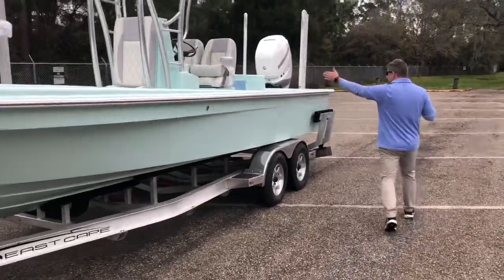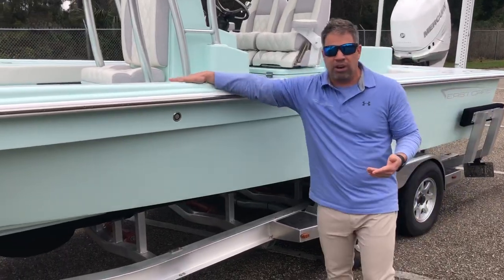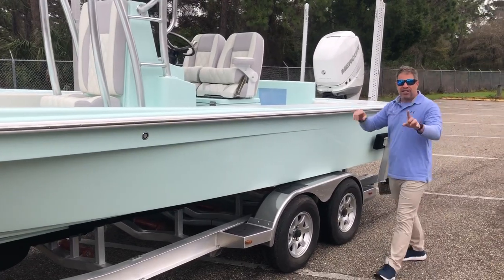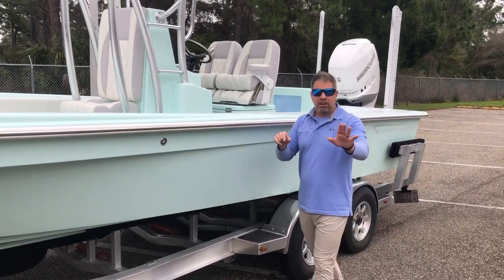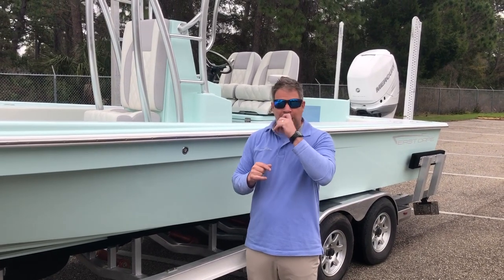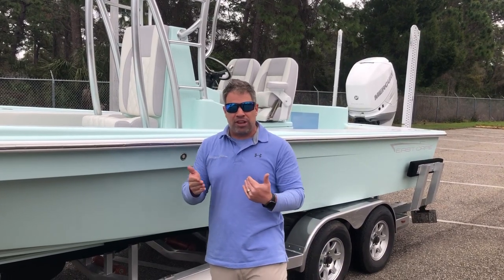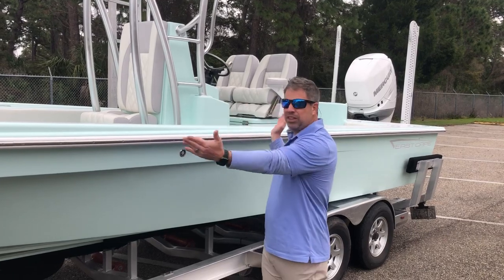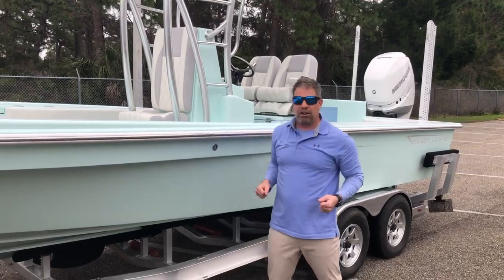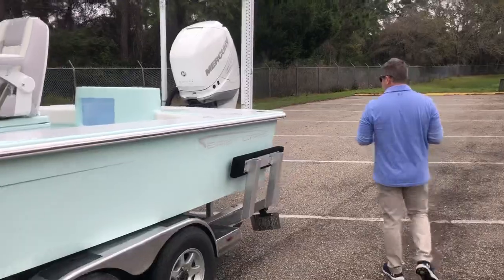Going to the back of the boat, there's a lot of freeboard. In the front of the boat I believe it's around 24 inches — or 23 and three-quarter inches — before you step up to the box, and in the back it's at 21 and a half inches standard. However, it's East Cape, so we can actually raise or lower this if someone wants. If you happen to be 6'7" or want a deeper boat, we can accommodate that hybrid bay boat feel.